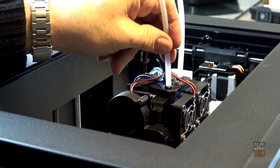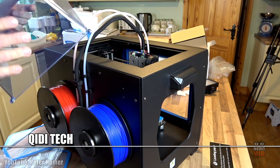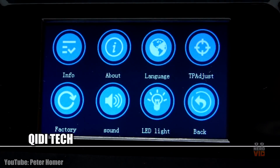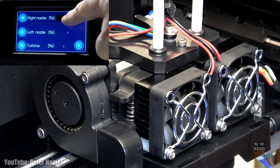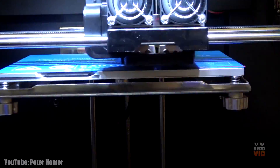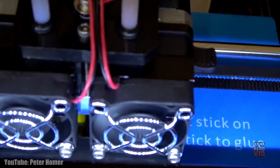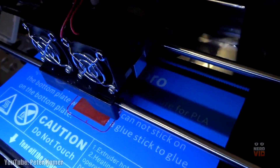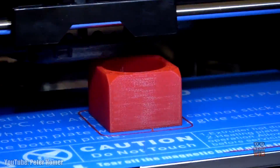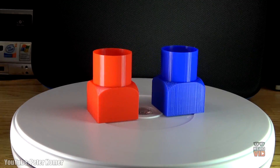Equipped with the latest dual extrusion technology, Qidi Tech is known to have occupied the leading position in education, engineering, design, and home or hobby printing, making for a truly beloved 3D printer. Its 4.3 inch integrated touchscreen allows for a smarter and easier operation, making the entire printing experience a highly pleasant and fun one. Qidi Tech is priced at around $700 and it's a great and remarkable 3D printer for home use.